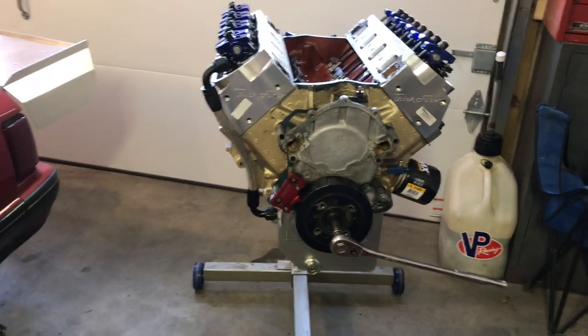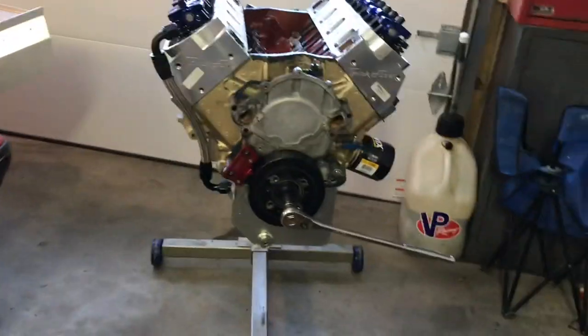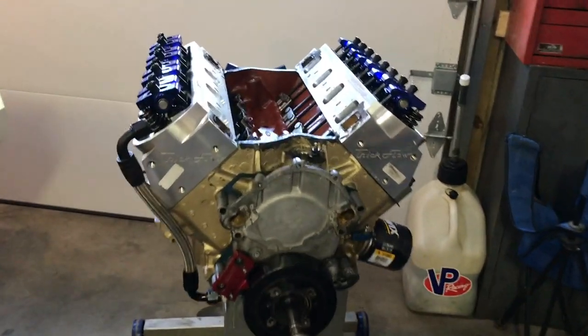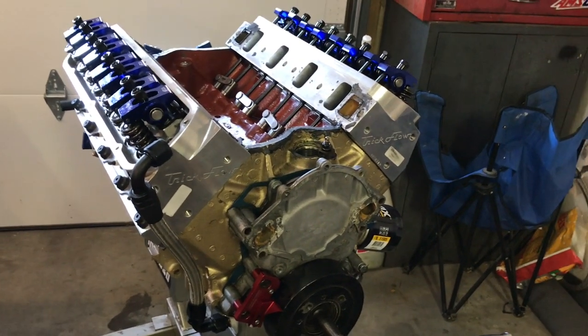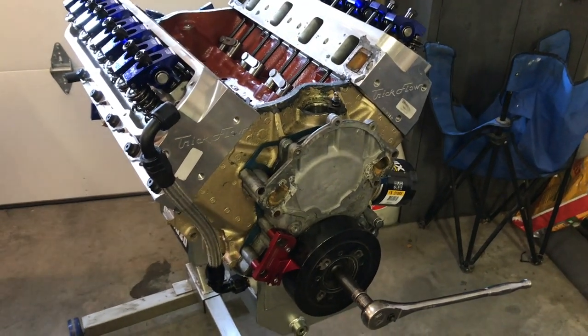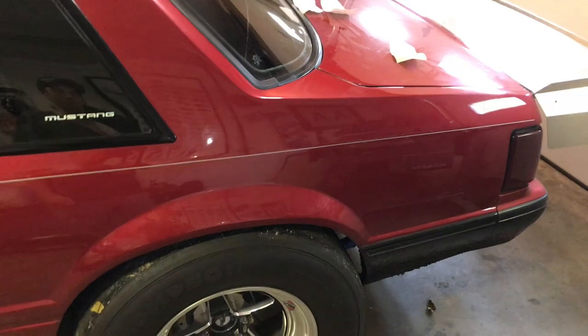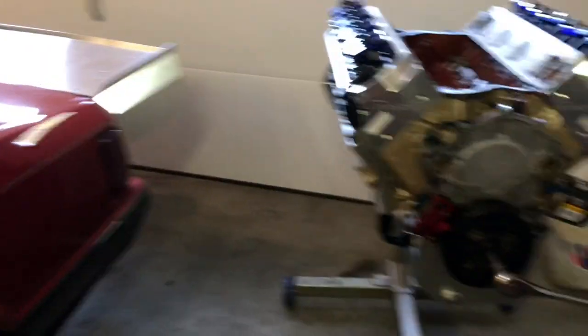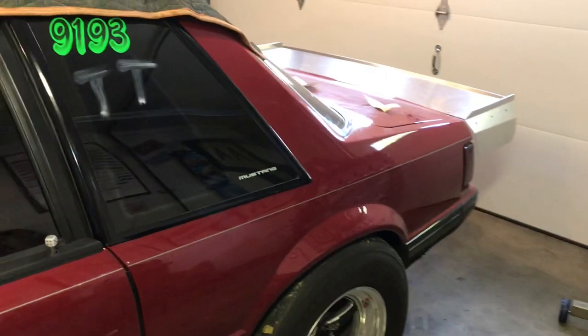The whole combo I'm building will go mid-fours no problem. I've seen it replicated multiple times — 427 cubes out of a small block gives you tons of mid-range and low-end torque. With 240cc high ports flowing air behind an 88mm turbo and a Dart block, I'll never worry about cracking or breaking. Me and Jake were talking — we might just skip the fives altogether and go straight to running high fours.